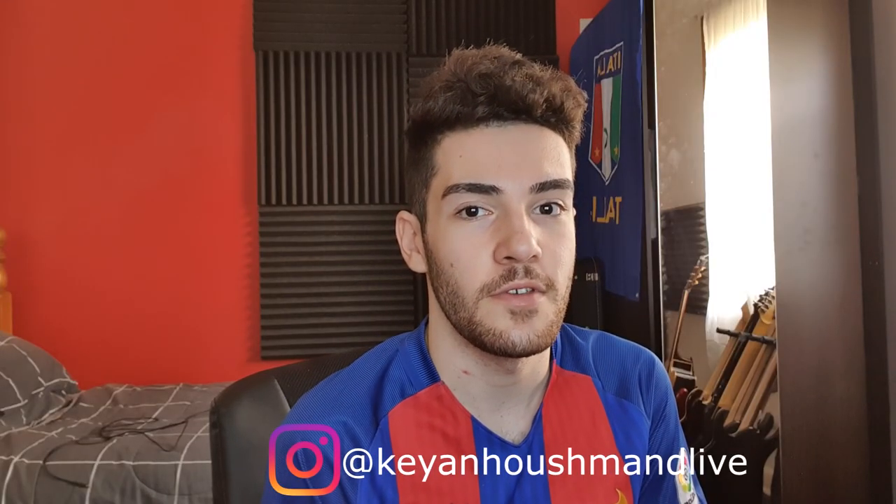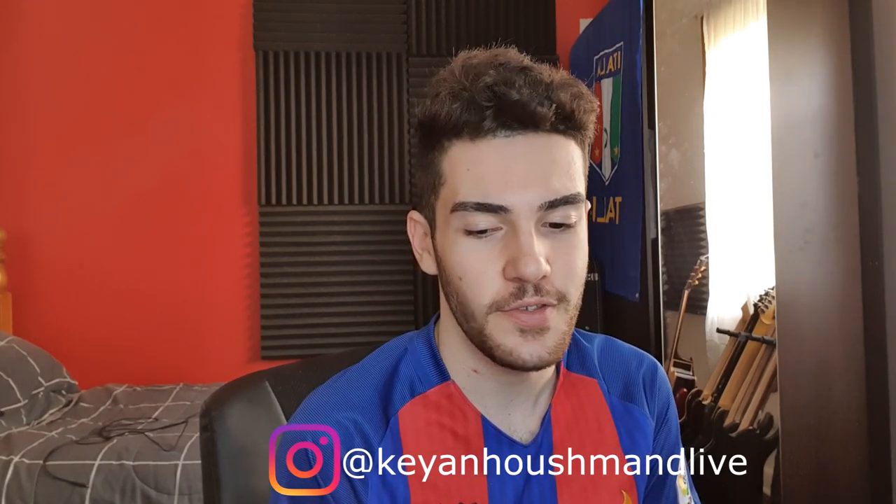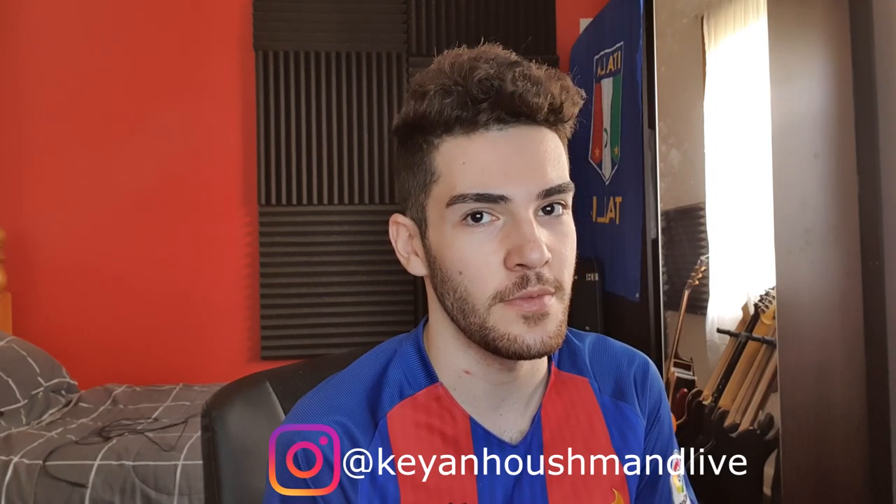Hey guys, it's Kian. If you're new, thank you for tuning in, and if you're returning, thank you for tuning in again. Today we're going to be looking at how I've turned my bedroom into half a bedroom, half a studio.